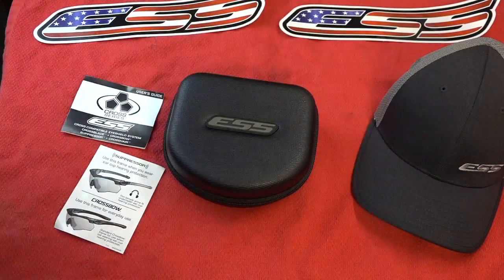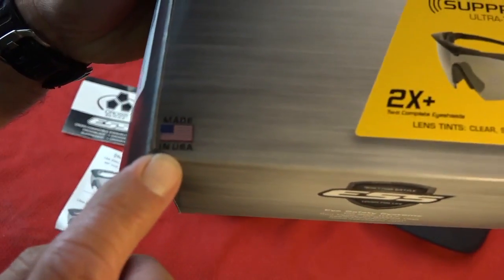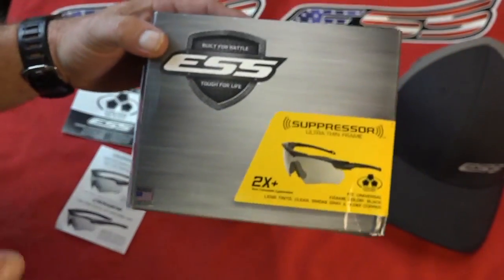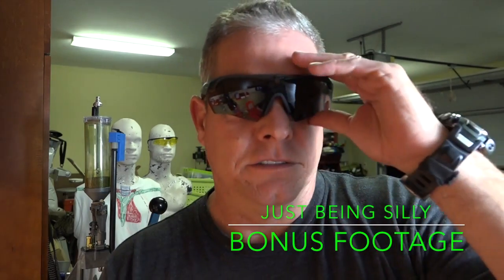Very very excited to show you guys that. You guys have a good one. One of the big bonuses - made in the USA - big deal to me and a lot of you guys as well. Look at that - I can look directly into the light and still no squinting. Also helps with the sun - a nice ESS hat, flex fit.